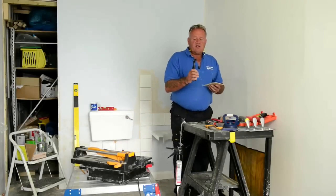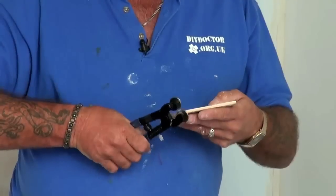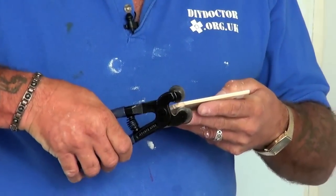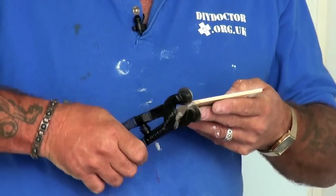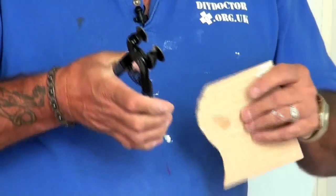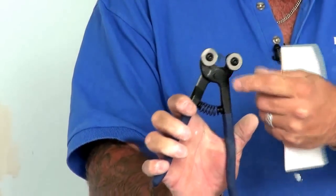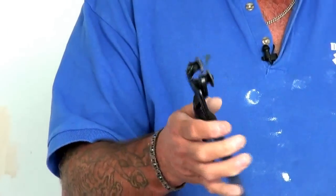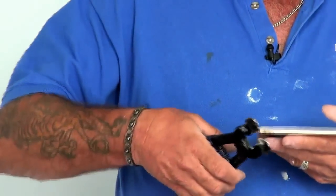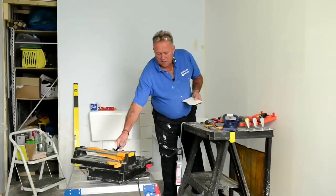These are a relatively new innovation — wheel nips — and these are actually very, very good indeed. Instead of a blade they use a wheel which can be replaced. You can undo the two screws and simply turn the wheel around a little bit, so you have two cutting discs as opposed to cutting nips, which should give you a much longer life.